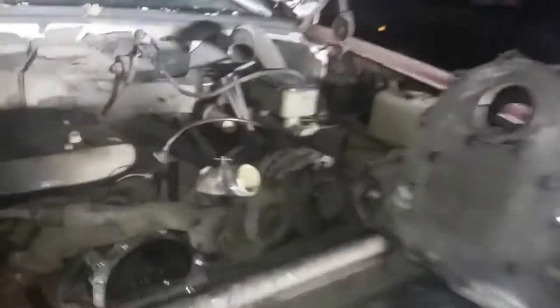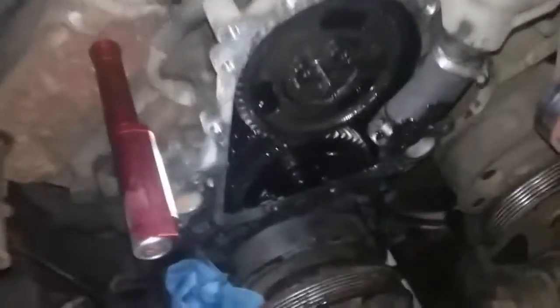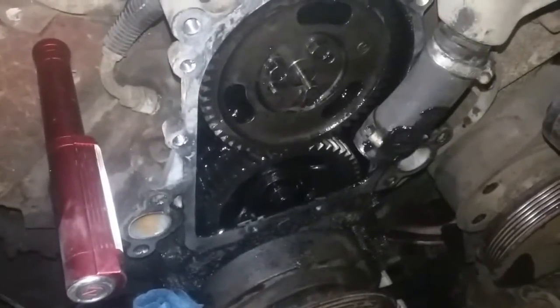This is a 90s Chevy 3500, a big old utility truck with a bunch of basically house trash in it from remodeling. The water pump was leaking.